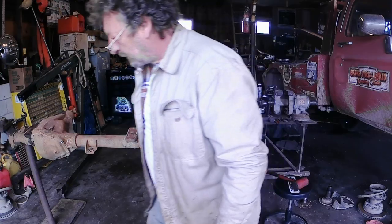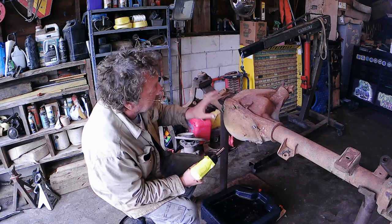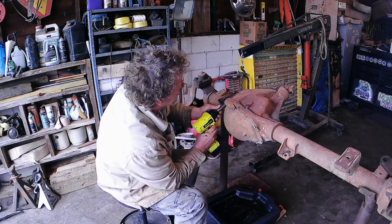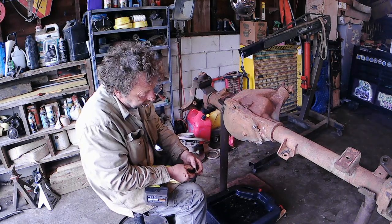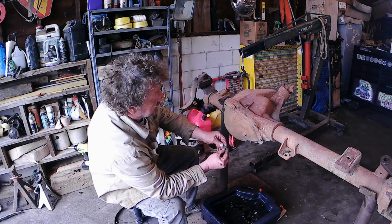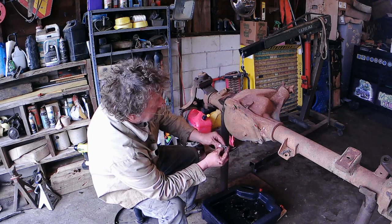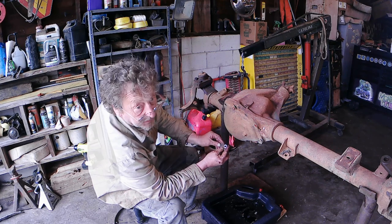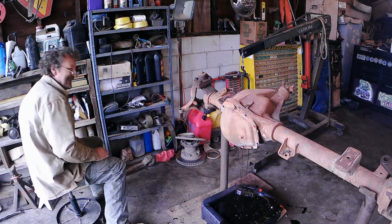Now we can pull our differential cover and get the fluid draining. I'm going to leave the top bolt in so when we take all the other ones out, our cover won't crash to the floor when we knock it loose — we won't have a big mess. This one's even still got the ratio tag on it. It says 41-9 — that's 41 teeth on the ring gear, 9 on the pinion. You divide 41 by 9 and you come up with the 4.56 ratio, and it even says that right below it. Still made a mess, just a smaller one.